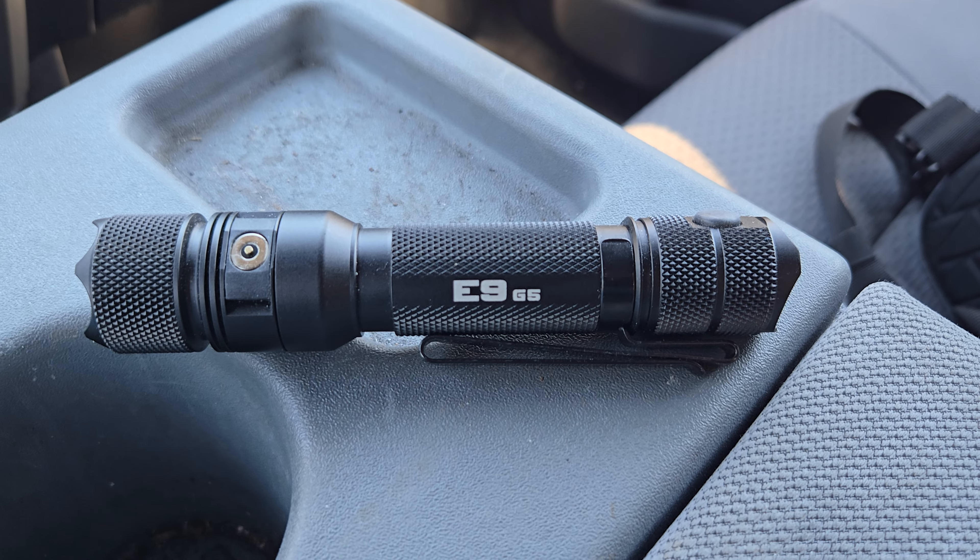I'm going to be carrying this E9G5 for the next couple of weeks, and we'll come back and do a full review — give you some footage of the light, different settings, strobe, and all that good stuff, including blinding the living crap out of you. I appreciate you guys watching. Make sure you subscribe to the channel and like this video — it helps the algorithm do its thing. Y'all stay cool, stay safe, and we'll catch you in the next video.